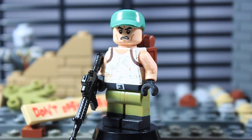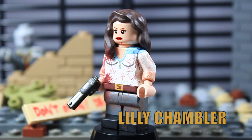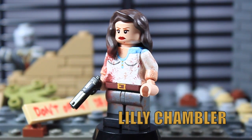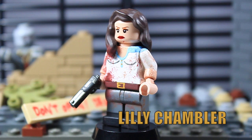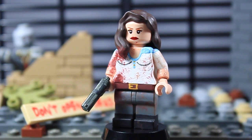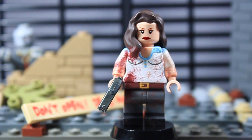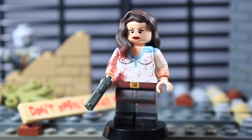That is pretty much it for Mitch Dolgan. Next figure up is Lily Chambler. Lily is one of those side characters added in the last three episodes of the first half of season four, so she isn't a major character yet. I don't really know what I'm expecting out of this character — as long as she doesn't harm the group, I really don't care what happens.